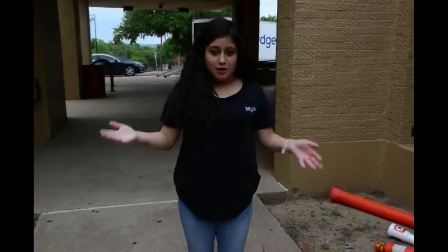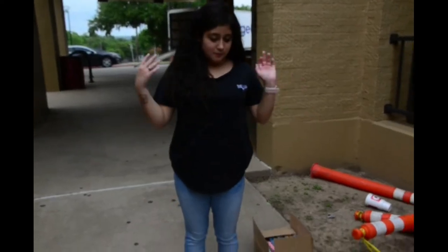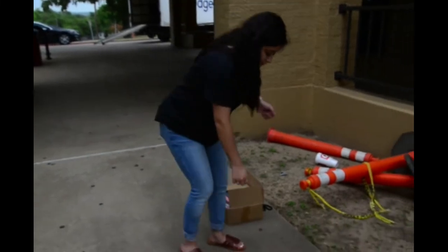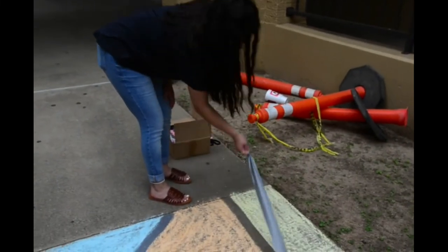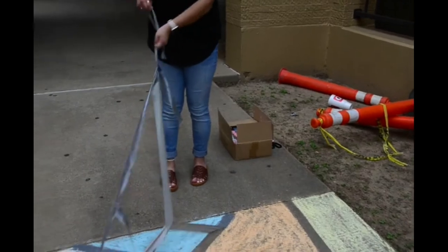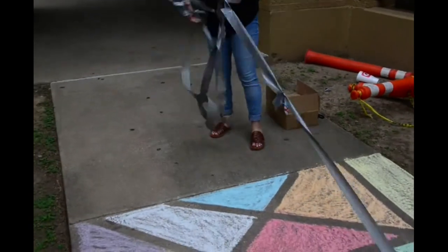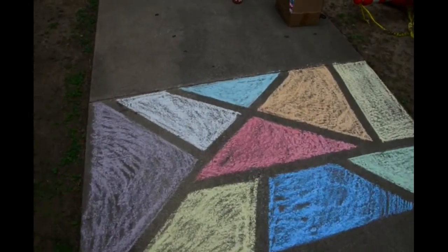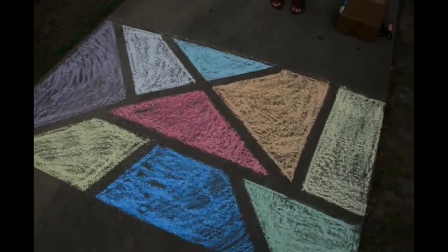So once you have colored all of your geometric shapes or geometric patterns on the concrete, you're going to take the tape and lift it off. And you should come out to something looking like this.